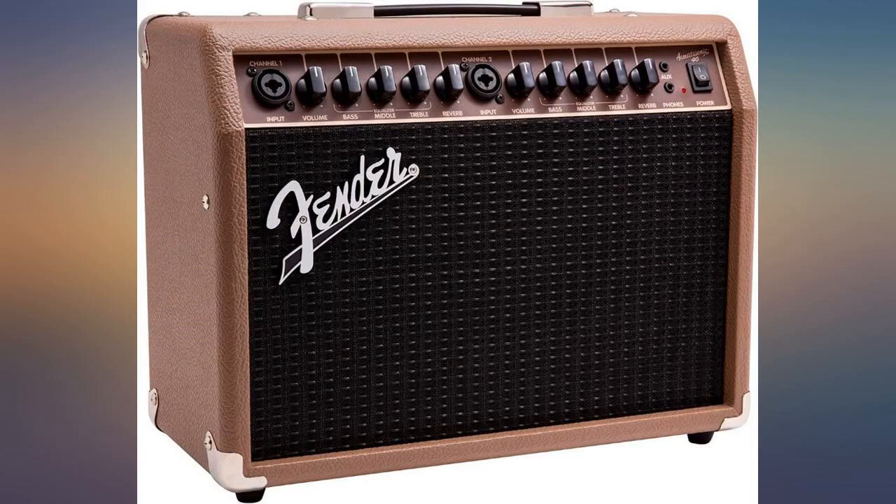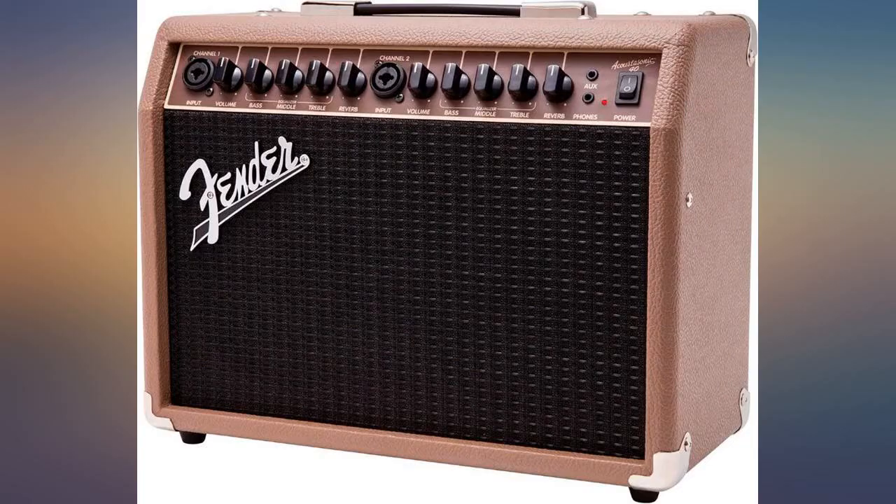It's plenty loud for practicing with friends or a small spot. It's perfect for my studio. Great amp — amazing warm sounds.